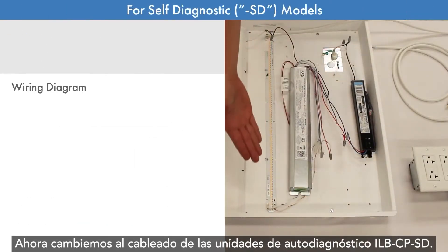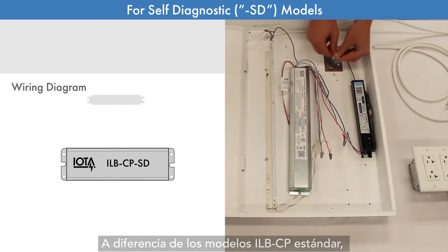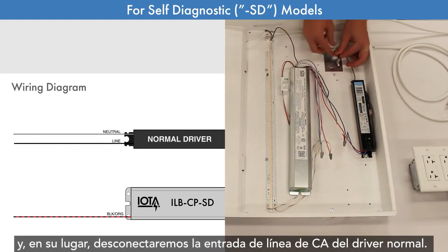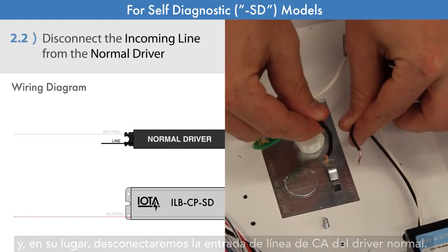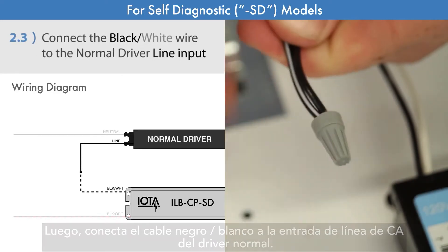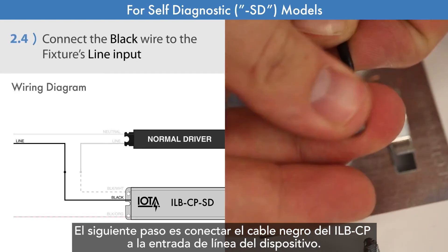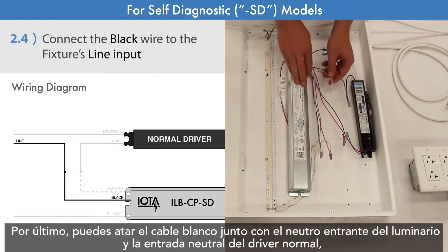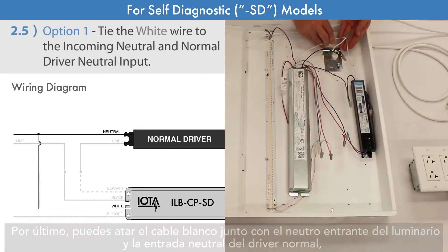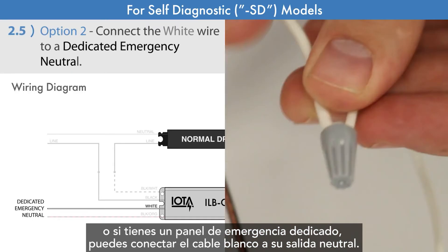Now let's switch to the wiring for the ILB-CP SD self-diagnostic units. Unlike standard ILB-CP models, the incoming neutral wire should remain connected to the normal driver, and instead we will disconnect the AC line input from the normal driver. Then we will connect the black-white wire to the normal driver's AC line input. The next step is to connect the black wire from the ILB-CP to the fixture's line input. Lastly, you may either tie the white wire together with the fixture's incoming neutral and the normal driver's neutral input, or if you have a dedicated emergency panel, you may connect the white wire to its neutral output.